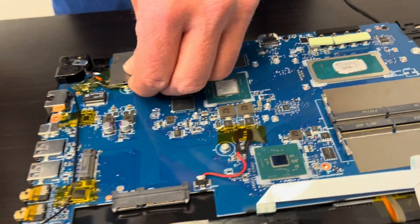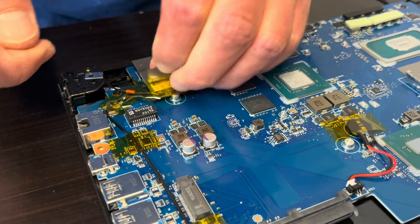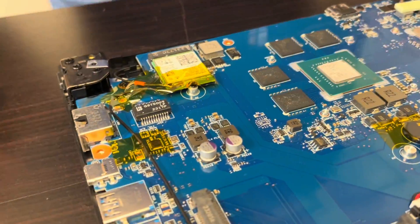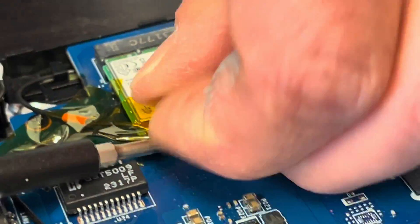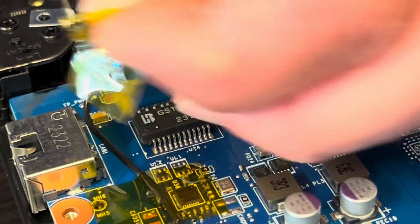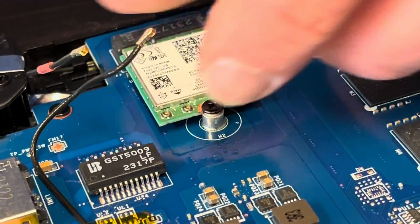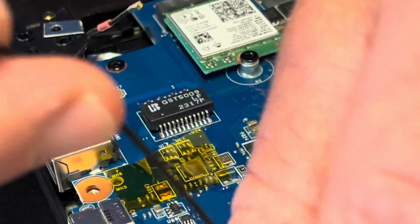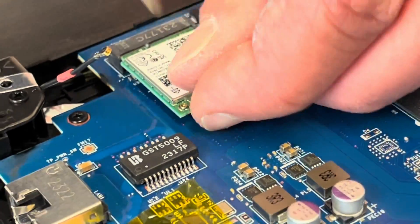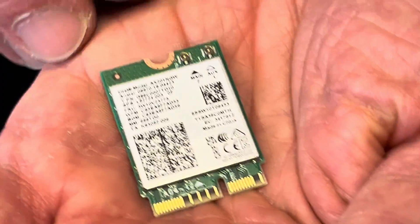Let's check here — that's our Wi-Fi card. If your Wi-Fi doesn't work, replace this part. Disconnect the antenna and take out one screw and you can take out the whole Wi-Fi card. Here we have the model part number.